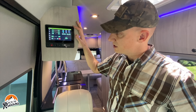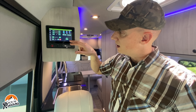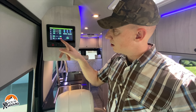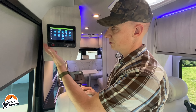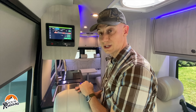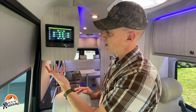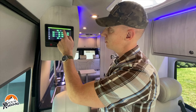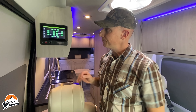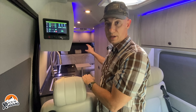The control panel has a home page showing tank capacities, water pump control, tank heaters, house battery, master light, awning controls, and lighting controls — anything with an arrow is dimmable. There's power management and a built-in surge guard, climate control, and automatic shades. All the shades come down automatically; front shades you have to manually put up. A second control panel in the bedroom area lets you manage everything from back there as well, or on your phone.